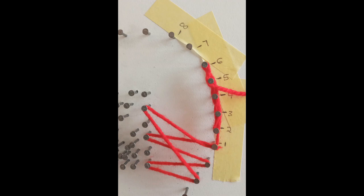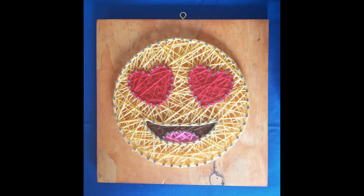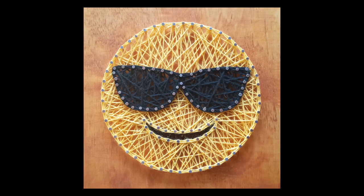And there you have it — an old-fashioned art with a modern flair. Happy threading!